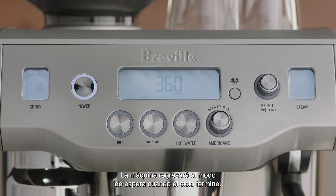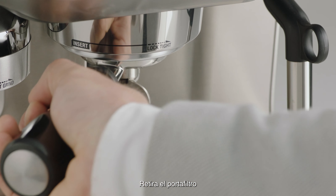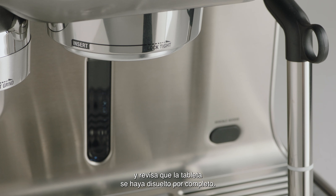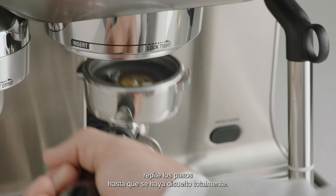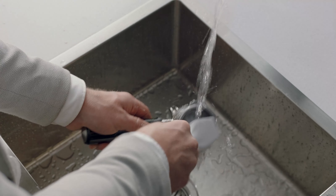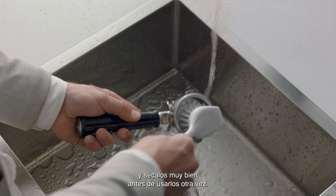The machine will return to standby mode once the cleaning cycle has finished. Remove the portafilter and ensure the tablet has completely dissolved. If the tablet is not dissolved, repeat these steps until the tablet is completely dissolved. Rinse the portafilter and filter basket and dry thoroughly before using again.